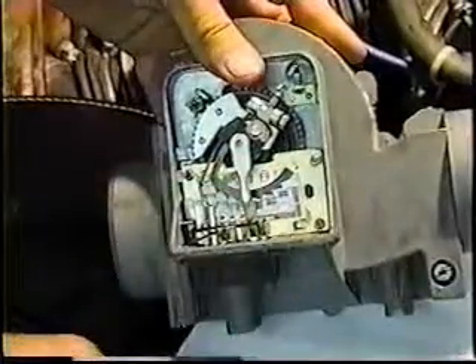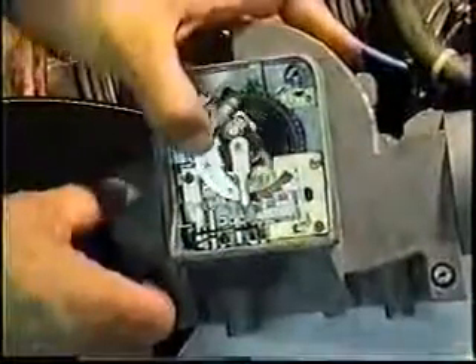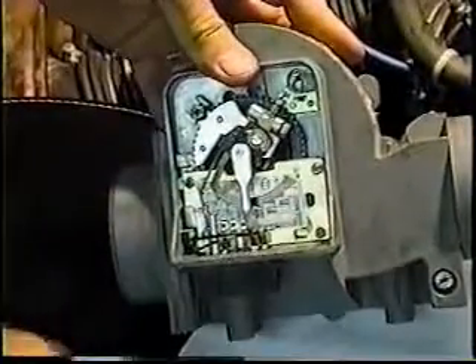Get the black portion of it cleaned off. The rest of it doesn't have a whole lot of effect on it. It's just that black portion where the tangency of the arc intersects those printed circuit contacts.